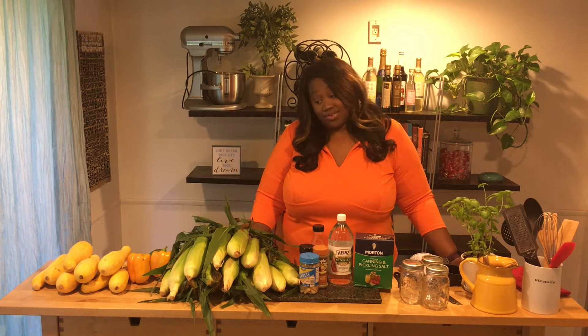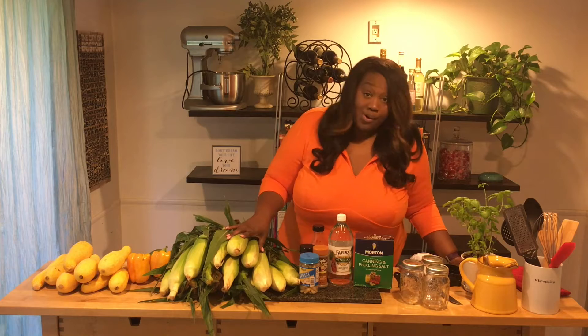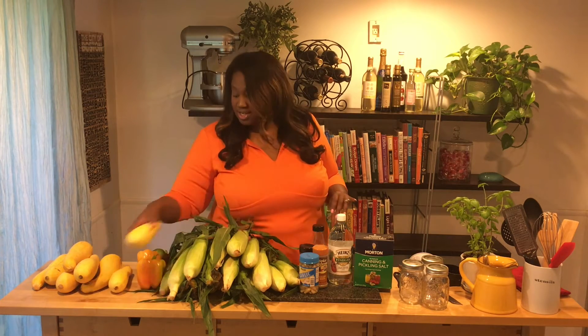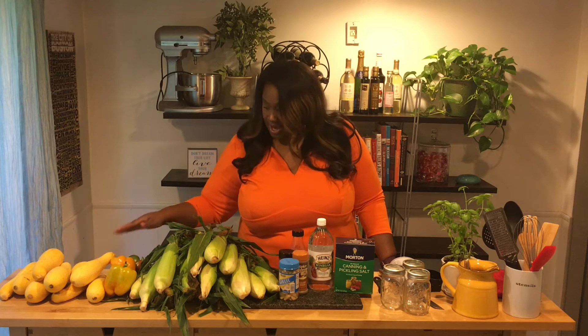My dad stopped by the other day and dropped off a bounty of veggies - corn, peppers, and squash. We're not going to eat all of this anytime soon, so I'm going to cook some squash with onions tonight southern style, then pickle some of the squash, blanch and freeze the corn, and cut up and freeze the peppers as well.